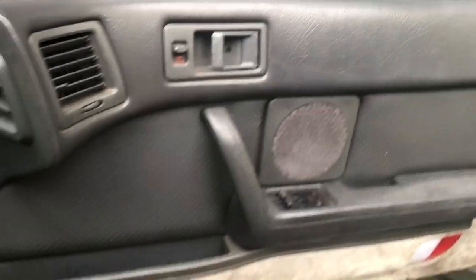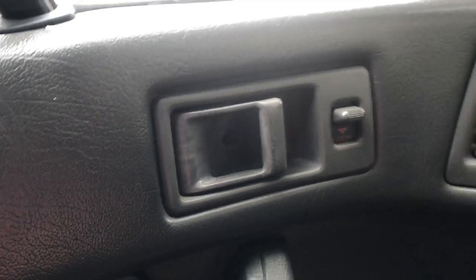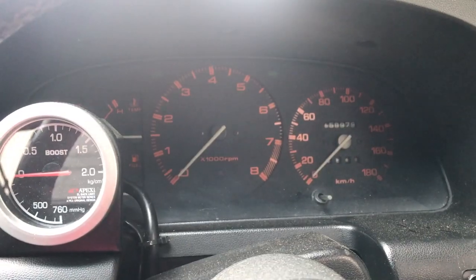Taking a look at the interior, it looks really quite tidy. I'm pleased with that. All of the door cards are in really good condition. All of the switches and dials and everything in the interior appear to be in really good condition — none of them are broken. Factory dash.